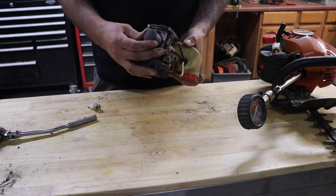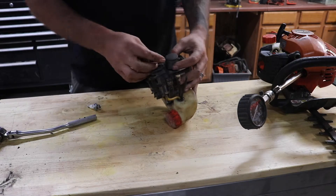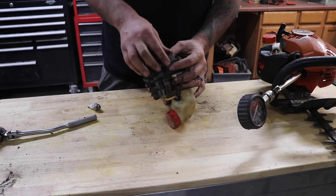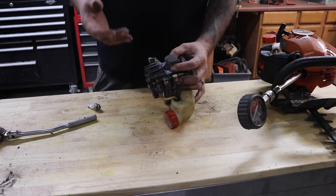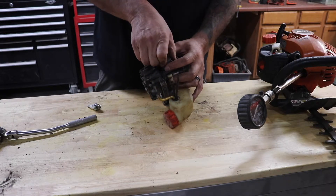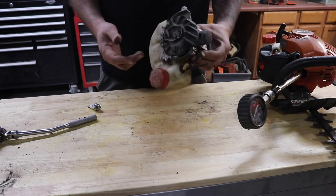We've got several like this. You can replace the piston, you can replace the piston ring. For something like this, you probably want to replace the block also. But at that point, you've spent enough money where you probably just need to get a new unit. This one is scrap.